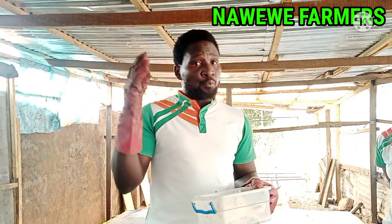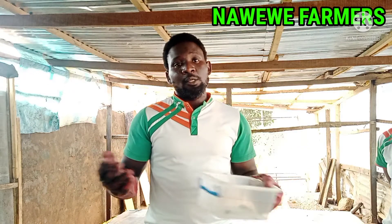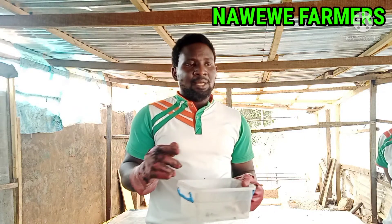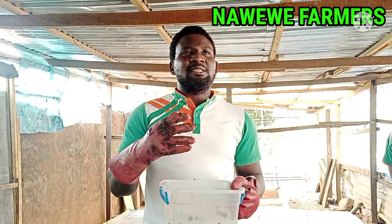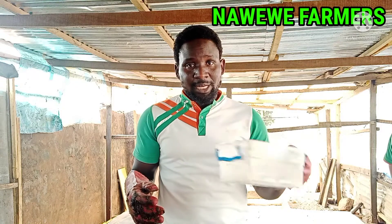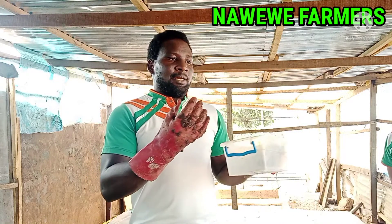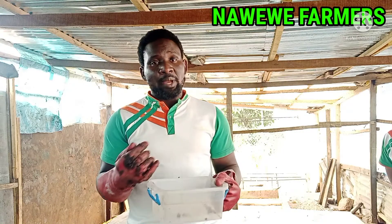Another good one is fruit waste. Get fruits from the market, juice them up — the juice is what I use as attractant. If you keep the juice for three days, it starts to ferment and release that same yeast smell. The good thing about fruit waste is you don't need to continuously add water because it's already liquid, so it continues to ferment and release smell. Just like the BSG and the poultry waste, the fruit juice also expires after time.